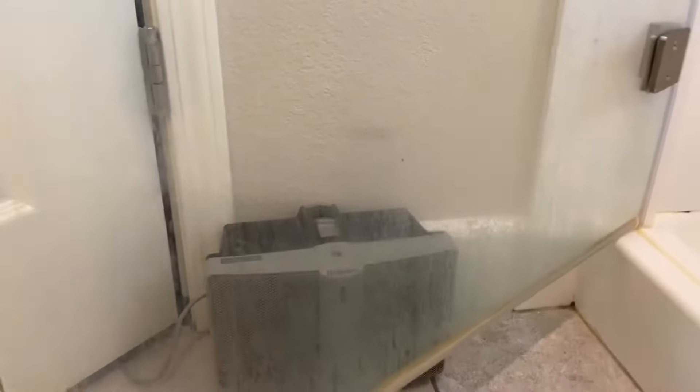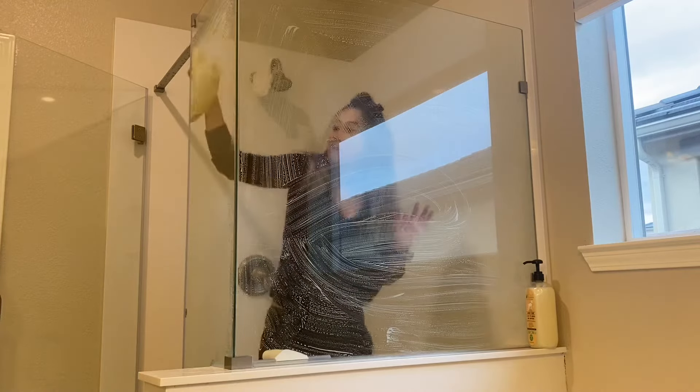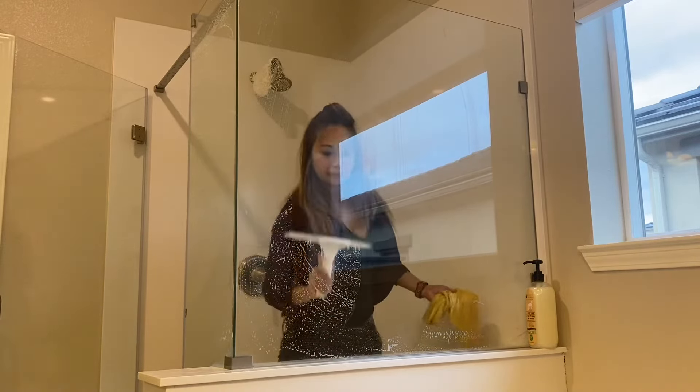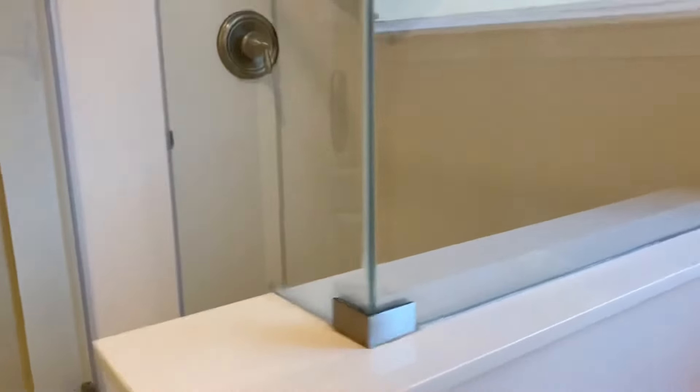Now this is our glass shower door — you can see the soap scum build up. To clean this, I'm going to use the same process I did with the glass windows and door, but I'll use the squeegee instead to dry it. Clean glass shower! To keep soap scum from building up on shower doors, use a squeegee to dry the glass after every shower.